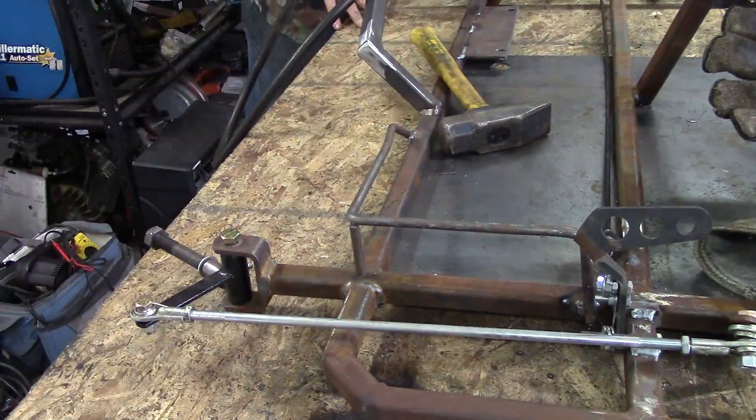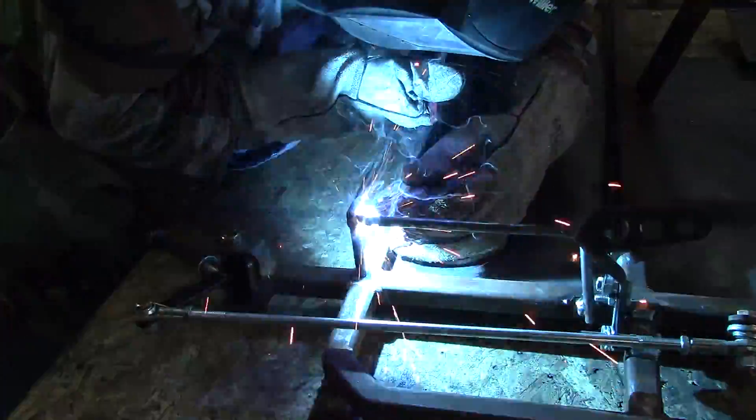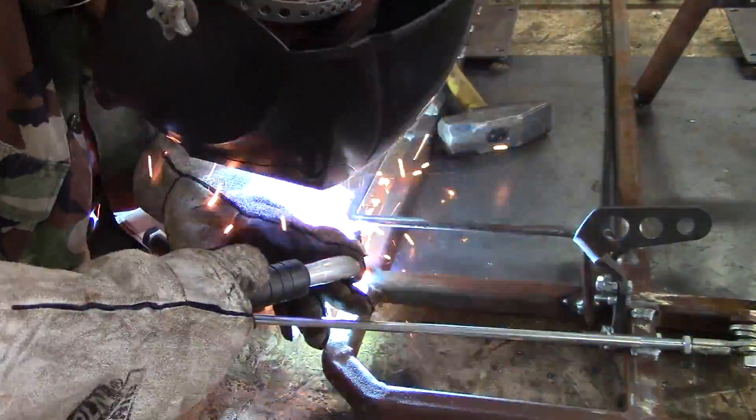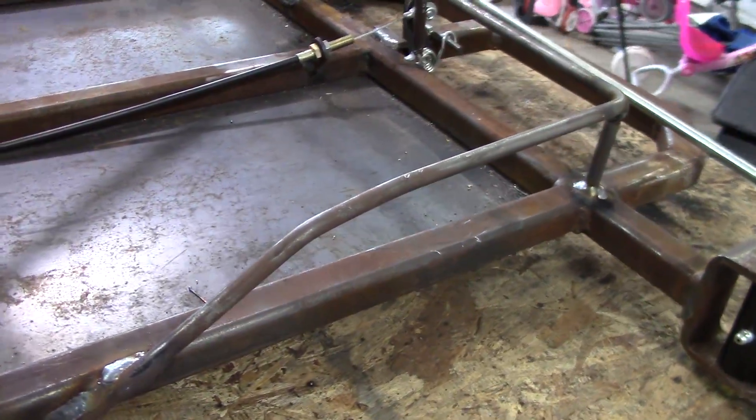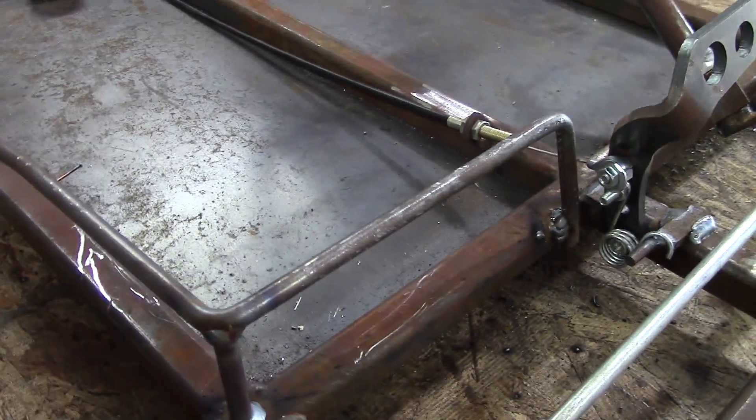After you have it all cut out, weld it up just like before — make a few tacks, fully weld all the way around, and then you're completely finished with the welding portion of the go-kart. Like I said, finally, right?